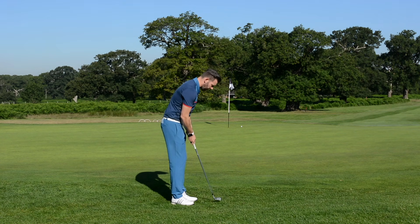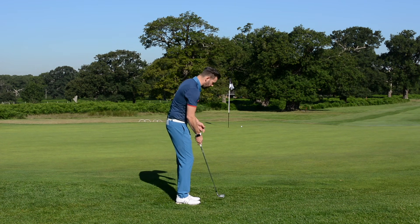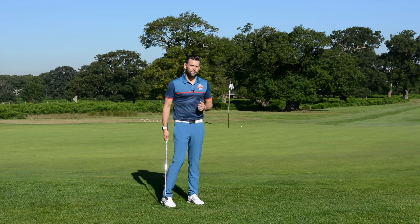So try that one: take your putting setup, take your putting grip, raise the handle up, and feel it's very much like a putting stroke. You saw the shot there — it was very simple, it was very low, it was predictable. If I'd have mis-struck that and thinned it, the result probably wouldn't have been that different.